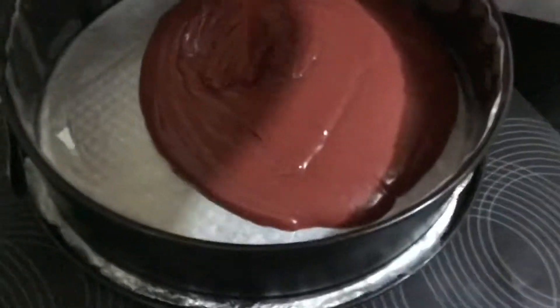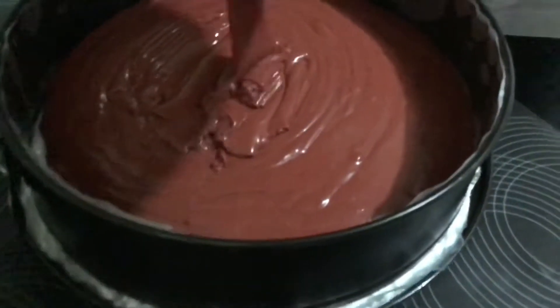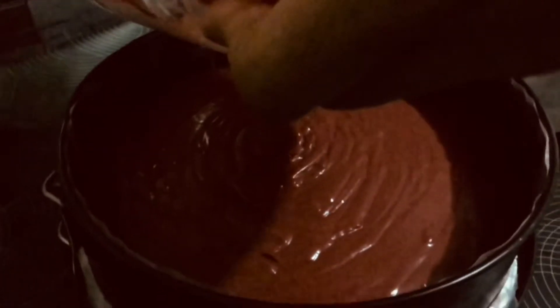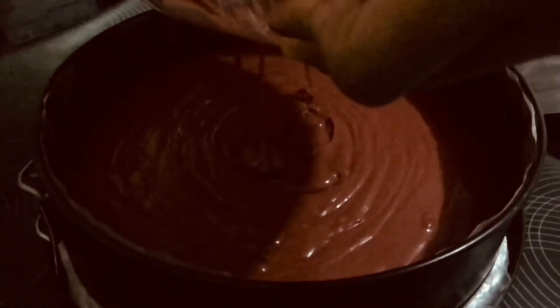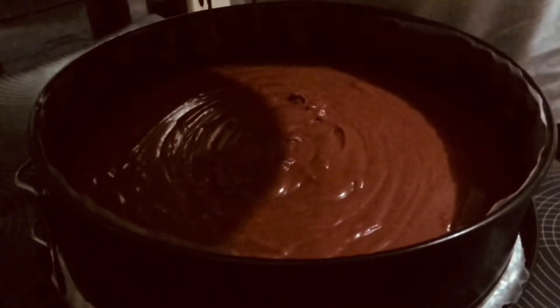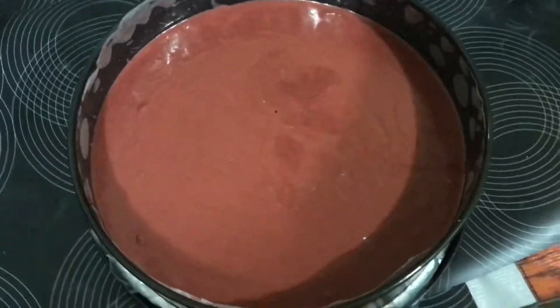Here you can see the final batter and we're transferring it to the cake tin. I have my oven preheated — I kept it at 180 degrees Celsius and I'm going to bake the cake for 35 to 40 minutes at 180 degrees Celsius. This can vary depending on your oven, so you can experiment with your own oven. Before placing it in, tap the tin two to three times so that air bubbles escape.